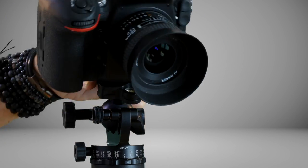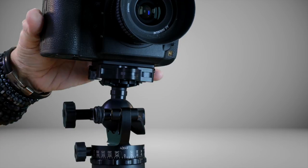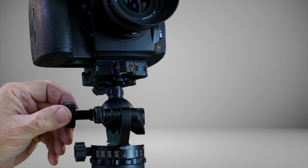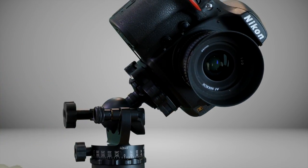I wanted to point out one of my favorite features of these Acratech ball heads. Most ball heads have one knob — if you loosen the knob, your camera flops. The Acratech heads have a tension control that prevents this from happening. To set it up, you simply loosen your main knob all the way, then adjust the tension knob to the desired amount and leave it. Now your camera and lens aren't going to flop if you're not holding them carefully when you loosen the main knob, giving you more control and a smoother ball head experience.